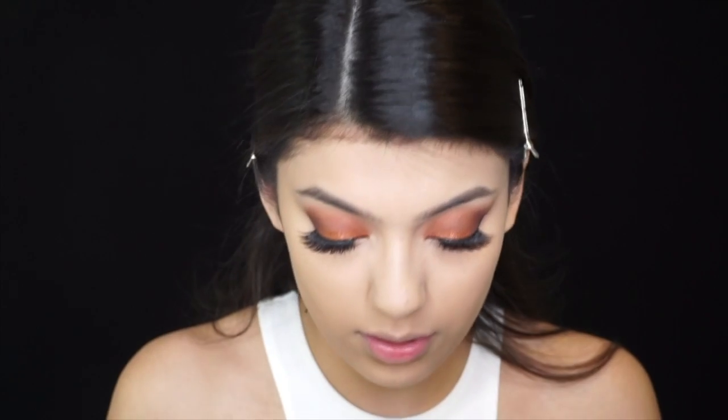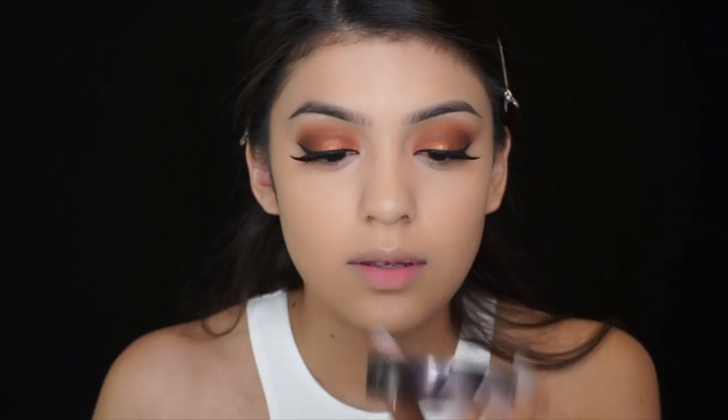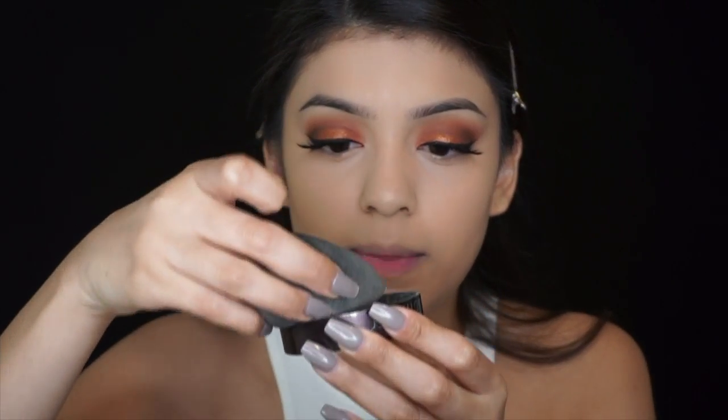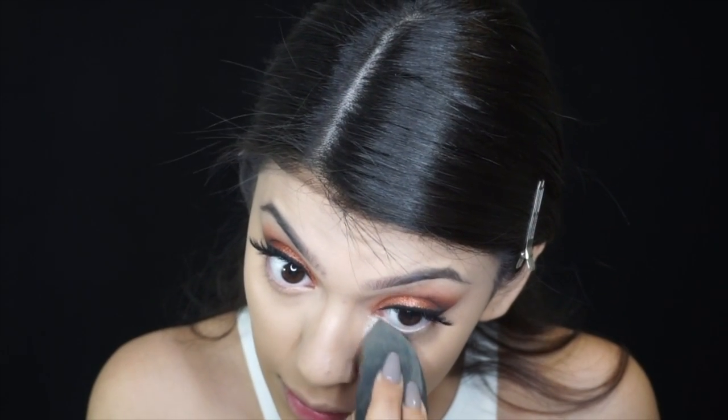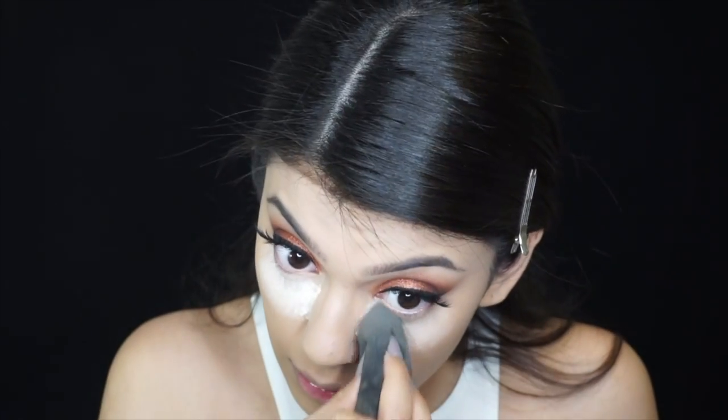Grab your baking powder and with your damp beauty blender, dab it and apply directly under your eye. I'm not going to bake the rest of my face because I'm going to do my lips in a little bit — just let this powder off.